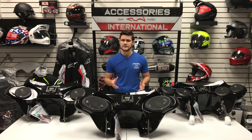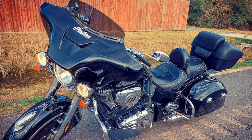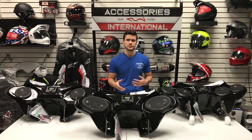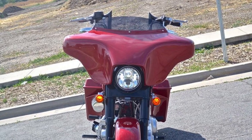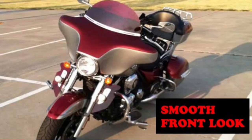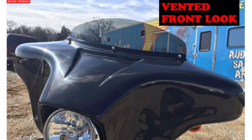Looking at the dimensions of the fairing, it measures 40.5 inches wide and will rest about 10 inches above the top of your headlight. Depending on the bike model you're selecting the fairing for, you can also choose the finish on the front of the fairing, offered between a smooth front look or a vented front look. Keep in mind that the front look is purely cosmetic and will not serve any functional purpose.